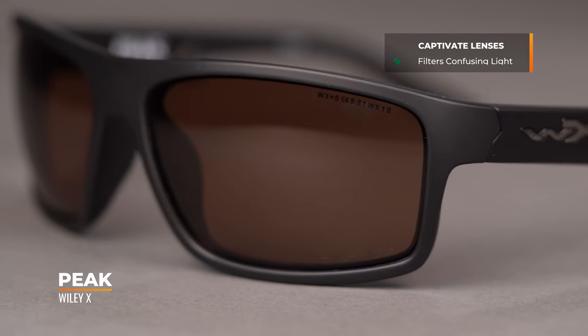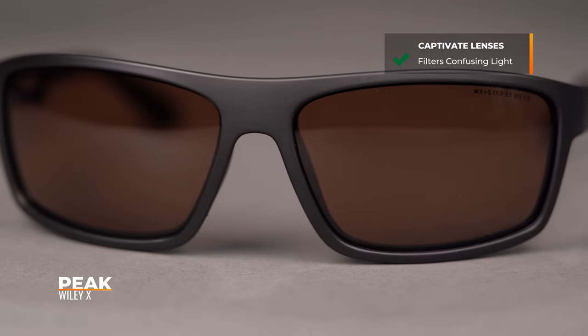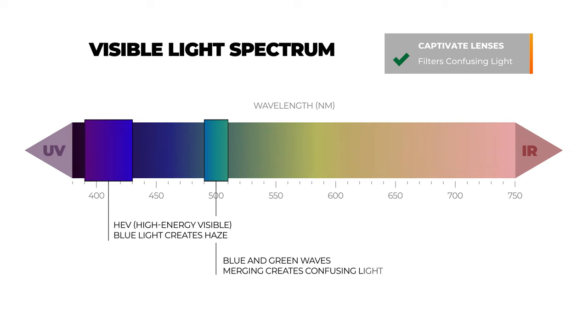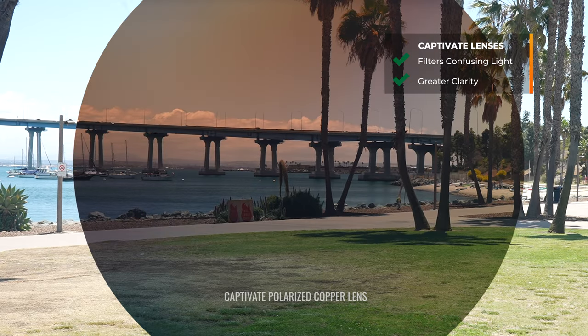Before we get into the specifics of the copper, I want to talk about Captivate as an overview. With that Captivate lens tech, you're going to get enhanced color. The Captivate lenses filter out confusing light in the color spectrum that is difficult for the human eye to understand or see. By doing so, you're going to get a more true color experience and greater clarity — essentially removes that fuzz or the confusion.